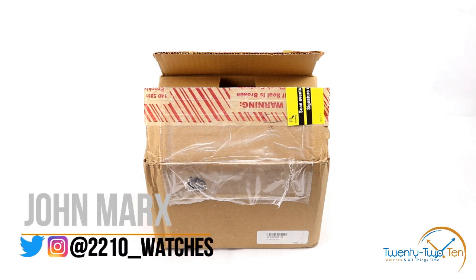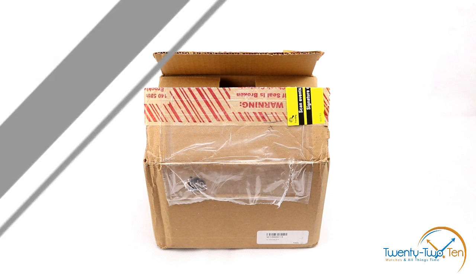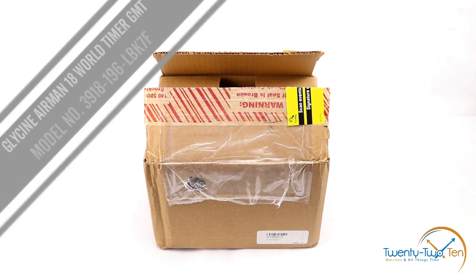Hey guys, John Marks, 2210.com. We talk watches and all things time. Today we are unboxing the Glycine Airman 18 World Timer GMT. Its model number is 3918-196-LBK7F. Let's get into it.